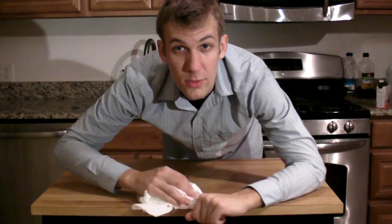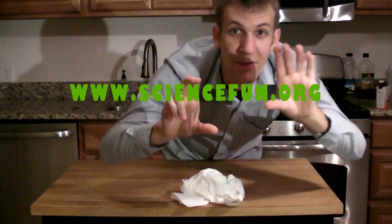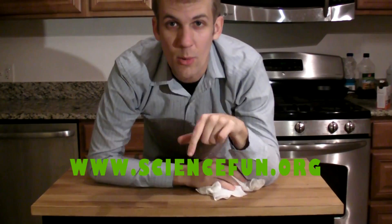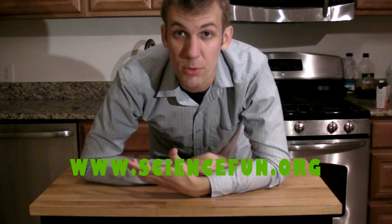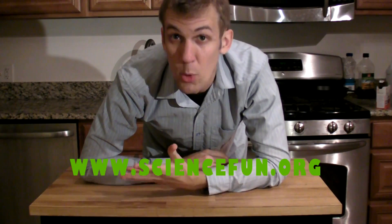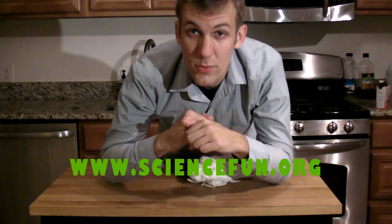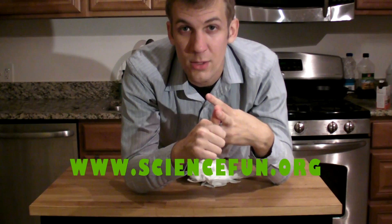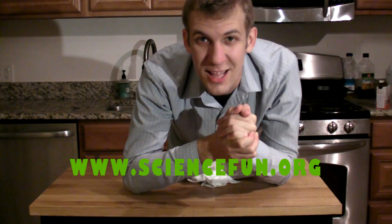Hey, if you want to learn how to do this experiment, you can go to our website, sciencefun.org. You can find the link to it really easily. Found it! Right there. Go to our website, check out science camps, in-school science field trips, and birthday parties at our lab. There's more experiments you can do. Check out our Facebook page. If you do this experiment and you want to show us, you can send a picture or a video to us — Facebook page, email address, any way you like to do it. Thanks a lot!